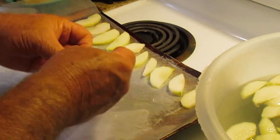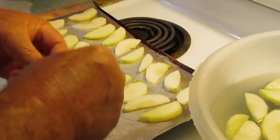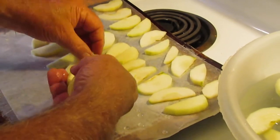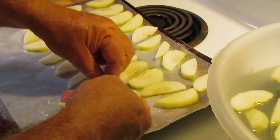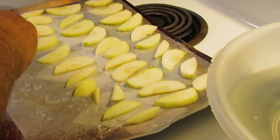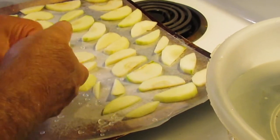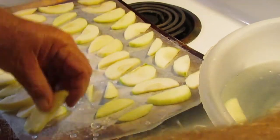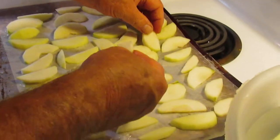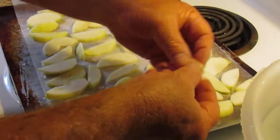I don't know exactly what type of apples these are — they are the green-skinned variety. I do know they're great for cooking. We plan on making apple pies, apple butter, fried apples, possibly even applesauce — apple cobbler, you know, the sky's the limit. We're spreading them on the pan just like that. You really don't want them to bunch up so they don't clump together after they're frozen.